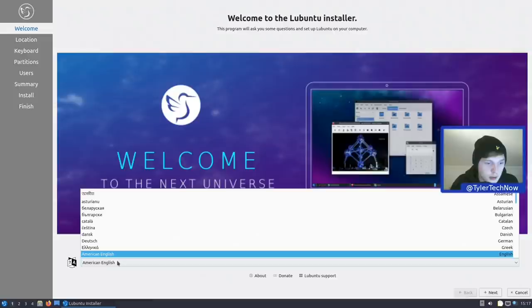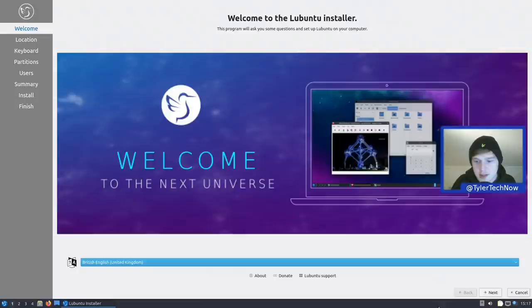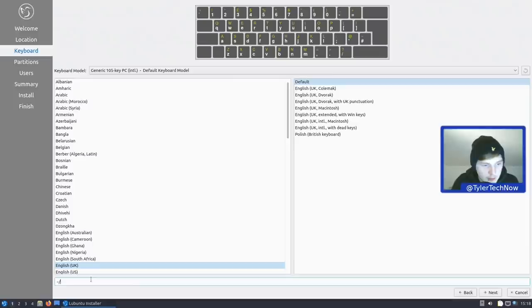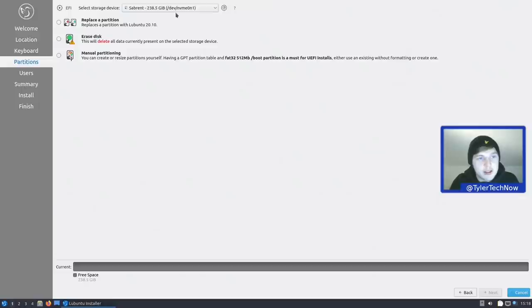We set our language — one level down for British English — and hit Next. It has the American region by default, so we hover our mouse to Europe. The region has now changed to Europe, zone London, and it's got the correct keyboard layout. Let's test that with the little box below to make sure everything's working. Perfect.